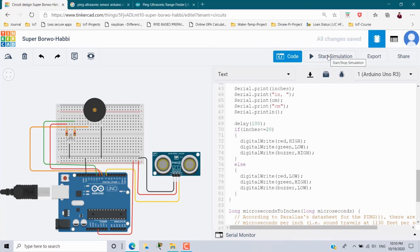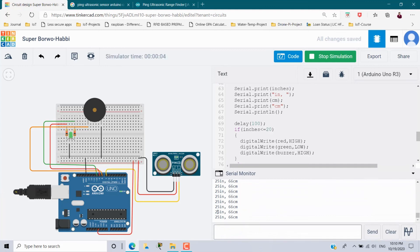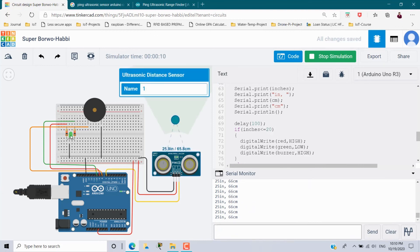Start the simulation again. The distance is 25 inches — it is green and no buzzer because it is at safe distance. Moving the object closer triggers the buzzer and the RGB turns red. Moving away stops the buzzer and the LED turns green. This is how we can calculate the distance of an object using the PING ultrasonic sensor. Hope you understood this — if you like this video, share it with your friends and subscribe to the channel for more updates. Bye bye, thank you.